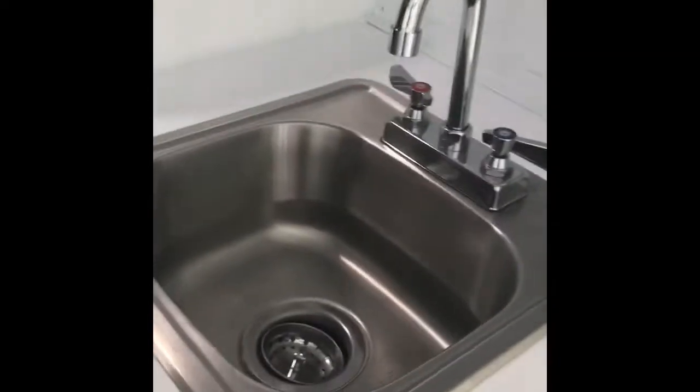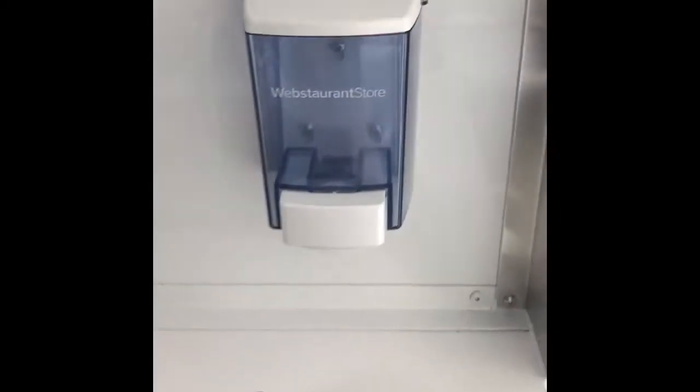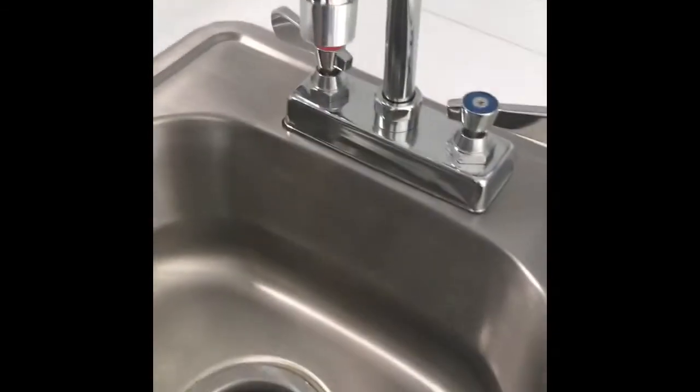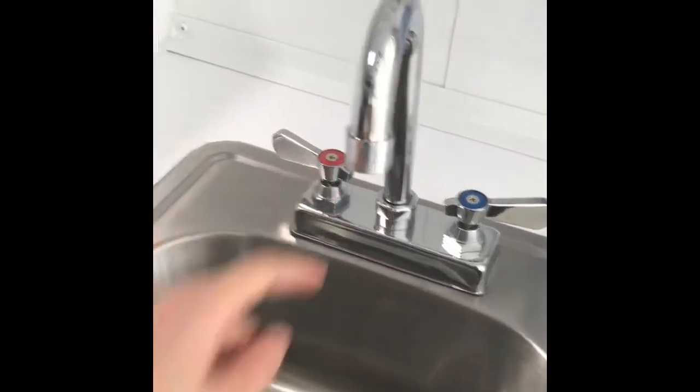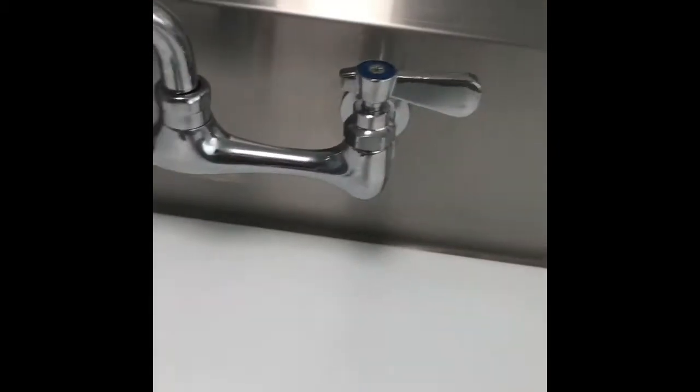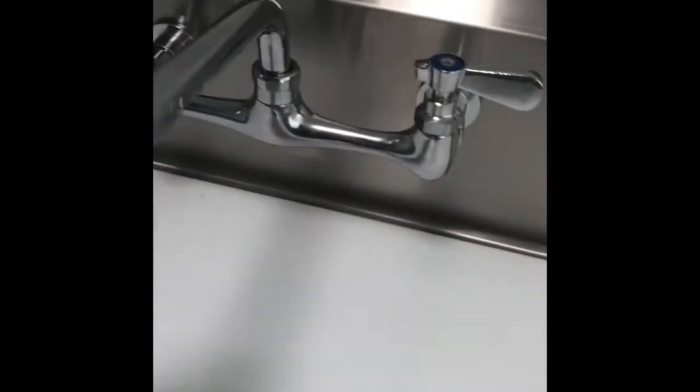The health department requires you to have a hand sink with soap outlet right here, with hot water — make sure that you have hot water that works. Here is the cooking sink where you can wash your vegetables or meat. This connects with the waste water tank under the truck. Make sure you have warm water and cold water working.